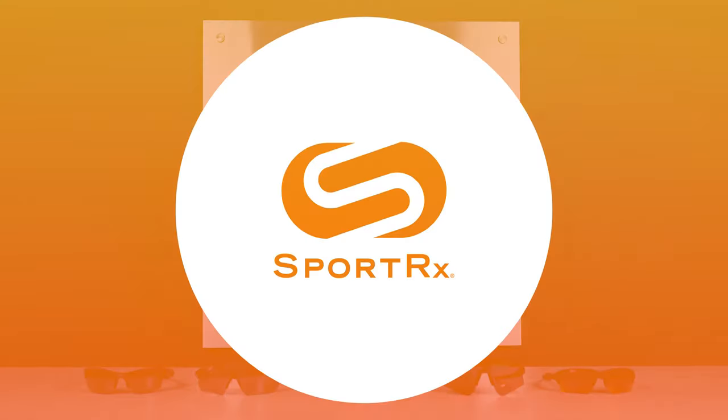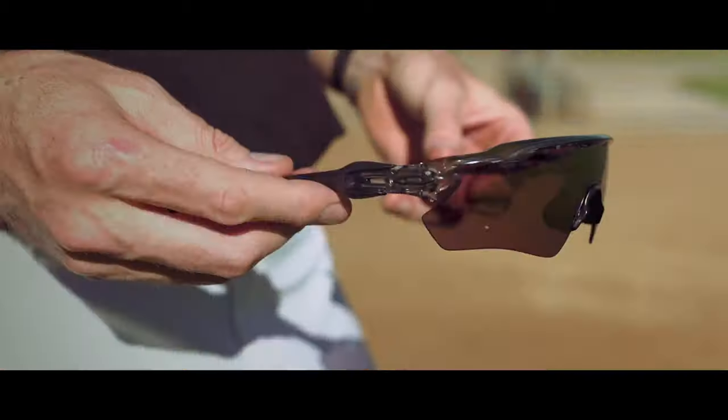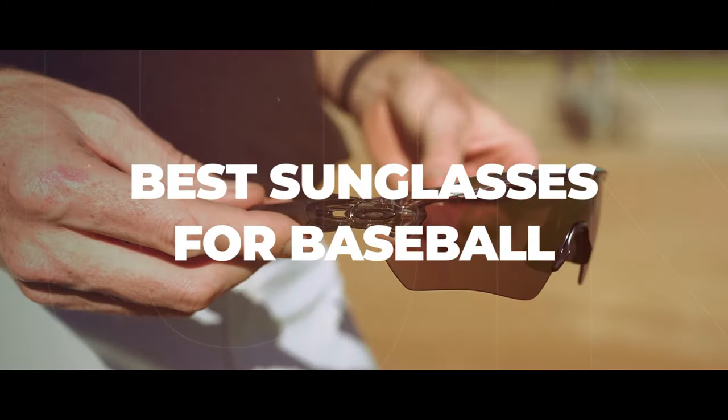Spring is fast turning into summer, and that can only mean that baseball season is well underway. So if you're looking for the same Oakley sunglasses as the pros, you're in the right place. Hey everyone, it's Graham, the Oakley expert here at SportRx. And today we get to talk about my favorite subject — it's baseball season. That means Oakley baseball sunglasses. So let's talk about what you want and what you're going to get.